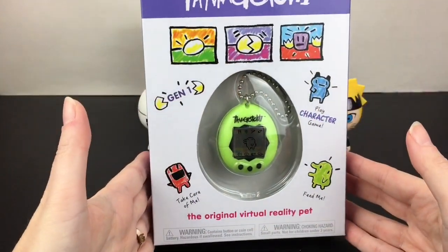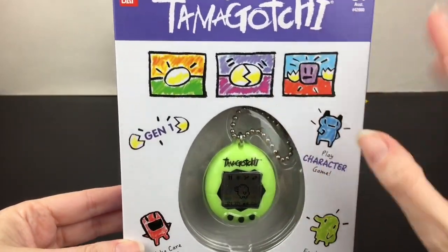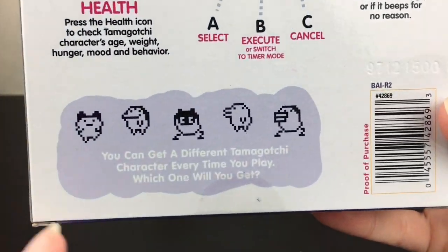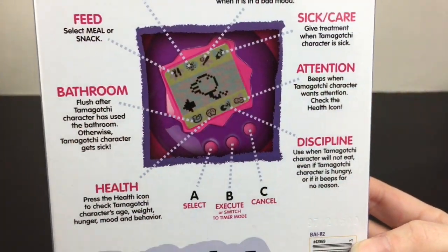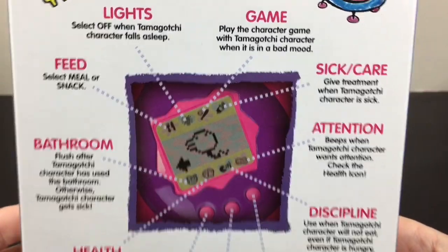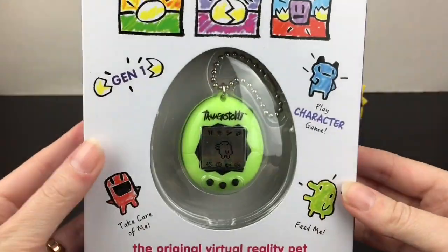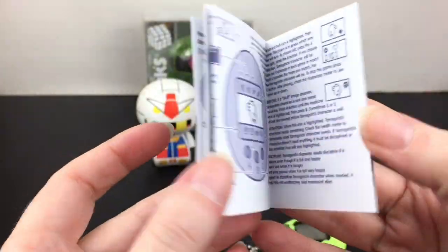Next up, I'm so glad Tamagotchis are back in stores. They have several different series — this one's one of the originals with classic characters. As usual you have the lights, you can feed them, they go to the bathroom, you have their health, discipline, attention, sick care — and it's just really, really cute. It comes with the generation one instructions.